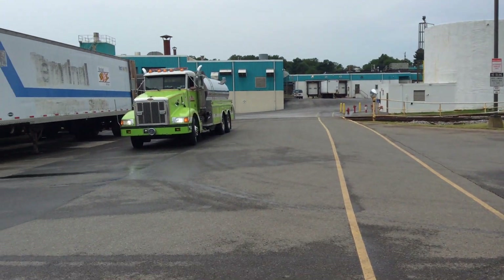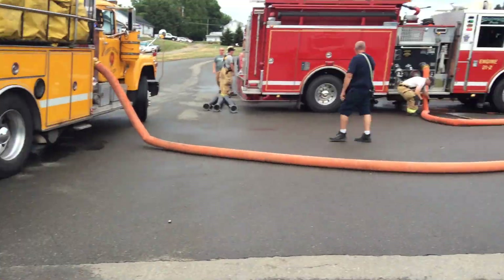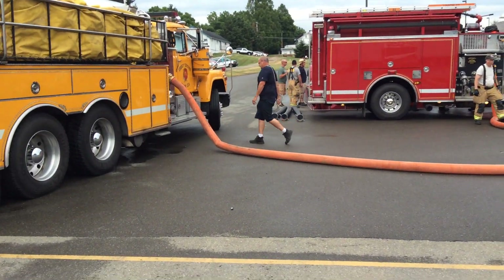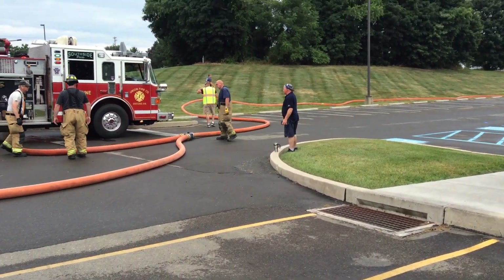The next tanker that's arrived is Avondale. We'll be waiting for them — they are either going to pump that double clapper or they're going to dump and transition to dump tank operations. We'll check back in shortly and see how things go.